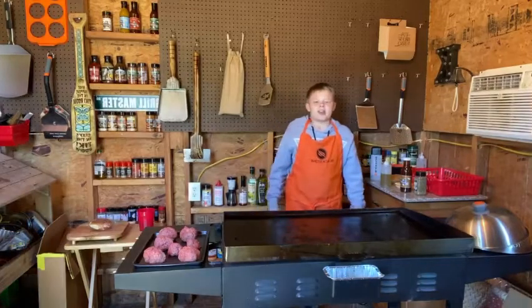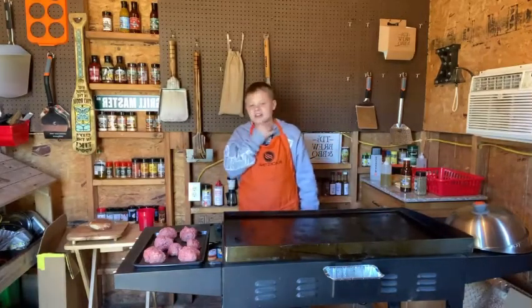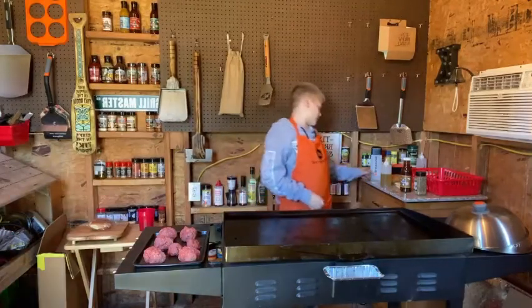What's up guys? Caden here. Today we are making Frito Banditos. I watched CJ make these. Let's get started.